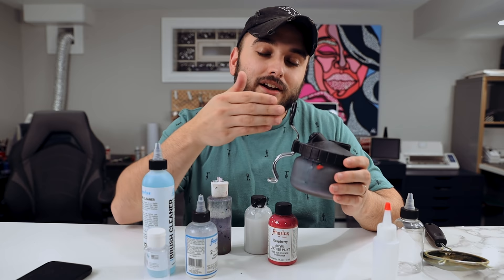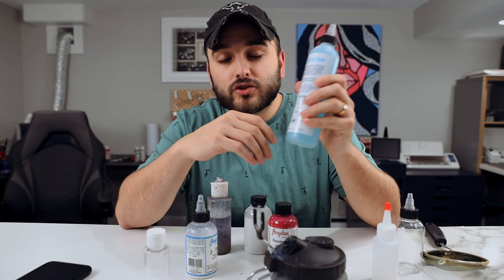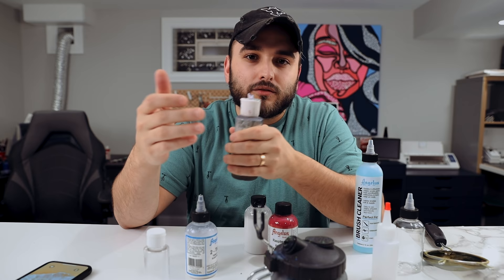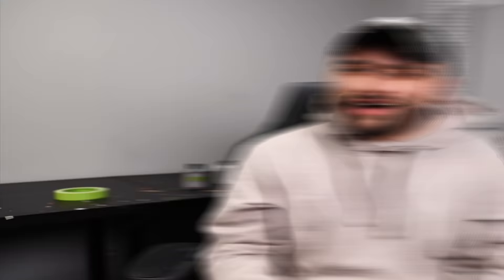For swapping colors or finishing with excess paint, I like to spray it into a little tin — these are perfect because you can also rest the airbrush on them. For cleaning out colors or finishing a project, I use Angelus brush cleaner, but you can also make your own mixture with water and a cleaner like Fabuloso, diluted about 75% water. I like to leave a little of this mixture in my airbrush overnight so nothing dries up and clogs it.